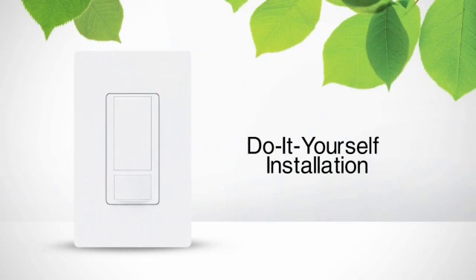Installing a Lutron occupancy sensor isn't difficult. You can do it yourself in about 15 minutes. Here's how.